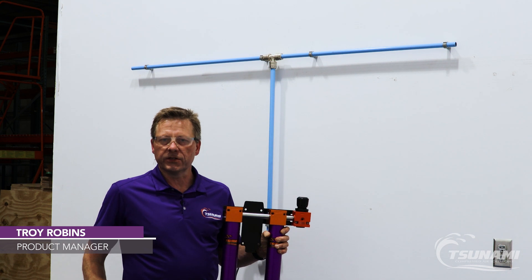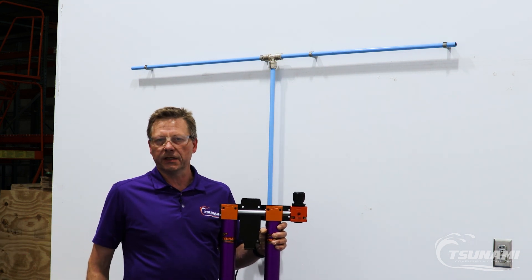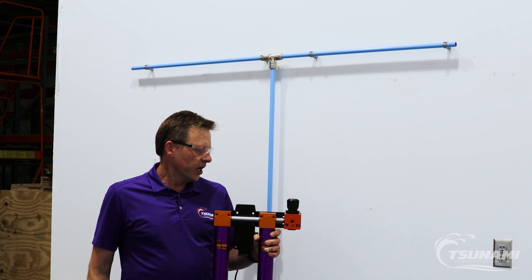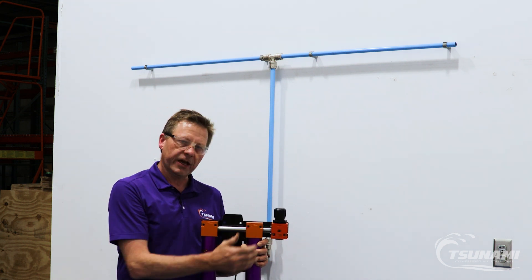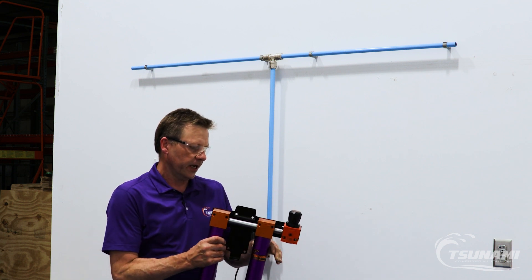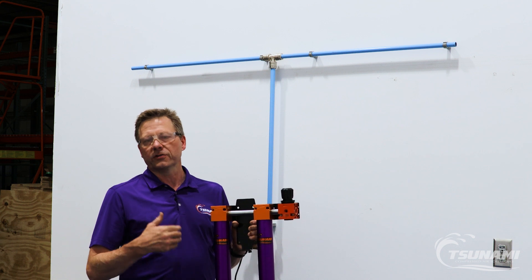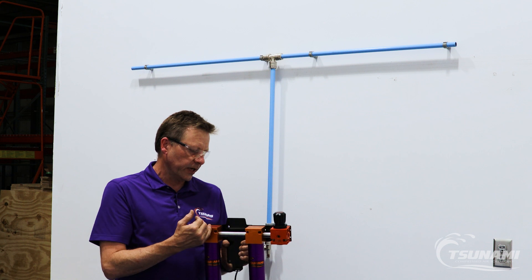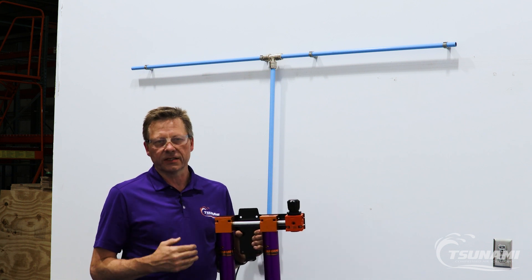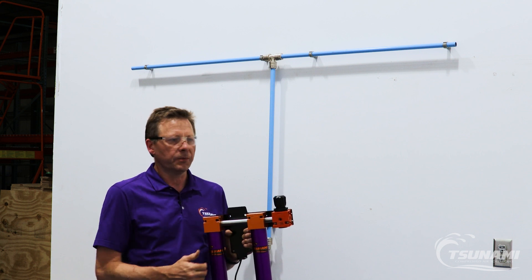Hi, Troy with Tsunami Compressed Air Solutions. Today we're going to walk you through a relatively simple installation of a Tsunami filter package. What we're going to install today is a Tsunami two-stage filter system with a regulator. It comes on a custom bracket. If you're installing one of our water separators or oil coalescing filters, that's going to have a slightly different bracket, but the installation process is going to track relatively true no matter what filter system you're putting in.